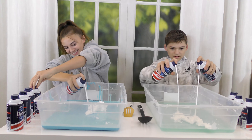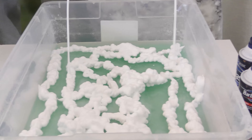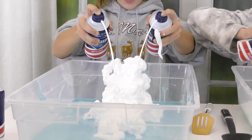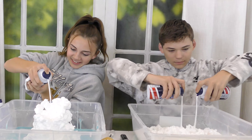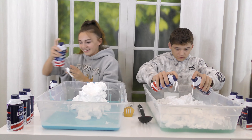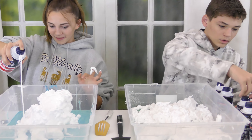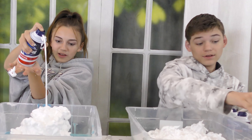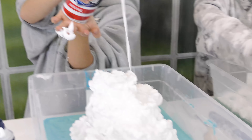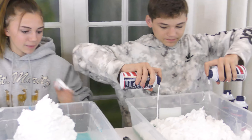The timer starts and Caleb notes one hand isn't as strong. He decides to make a big mountain of shaving foam in the middle, then spread it out after. It's already running out fast — only 30 seconds in and he's already on the next bottle. He tries to see how tall he can make the mountain, but it falls and crashes down.